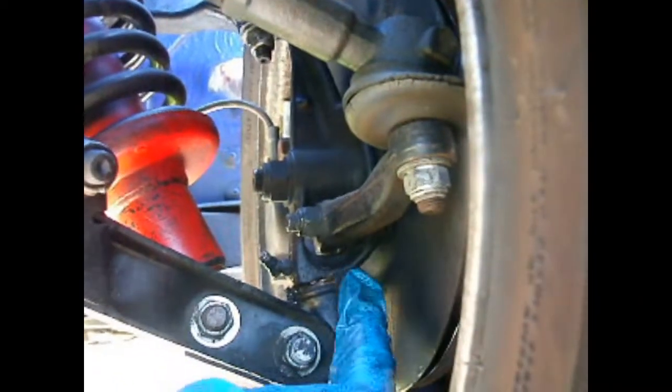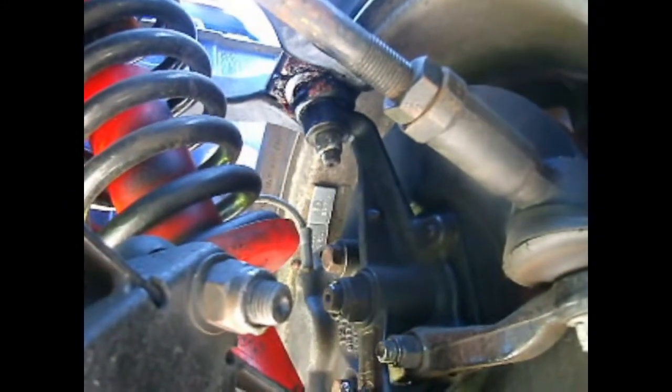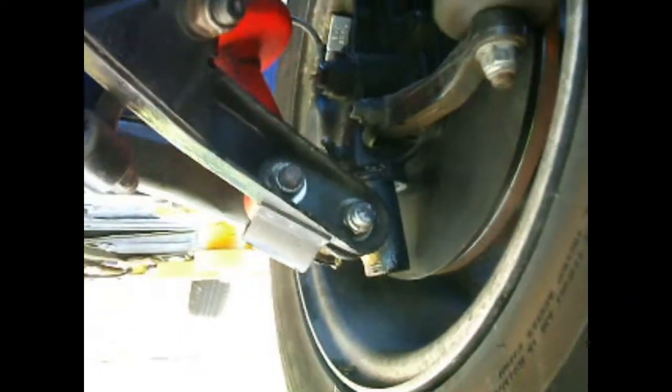I'm having the same problem that everybody has with front end components — the rubbers just deteriorate in no time at all. These were starting to split before I even finished the car. These ball joints — I've managed on a lot of them that Dorman, the US company, makes replacement boots that you can fit. My local NAPA store has them in a variety of sizes, but these round rings — all you can do is buy them and take your chances. The TRF used to have the best rubber pieces because they contracted with a company in Taiwan to make them exclusively, and they spec'd the rubber, so it was better rubber.